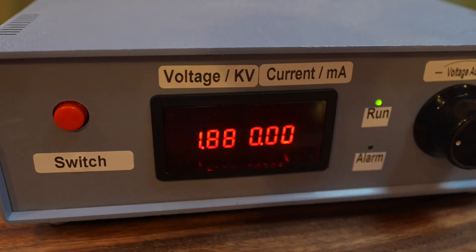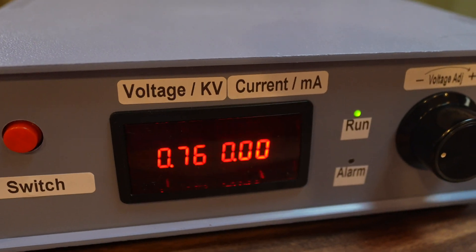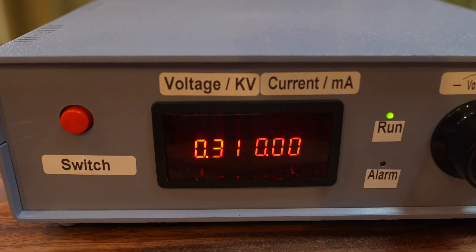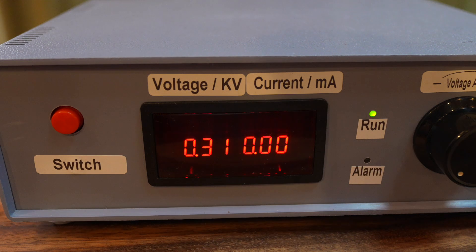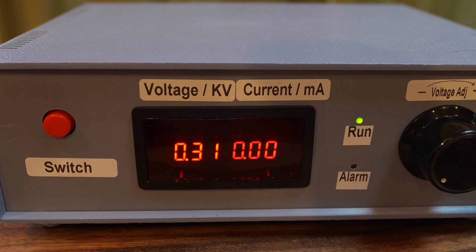Now we're going to turn the pulse feature on — and now we're on pulse. There's no indicator that it's on pulse; you simply have to know that the button has been pressed in. One thing to know about the pulse feature is it will raise the top end of the voltage, letting you get well over 18,000 volts, so on pulse don't take it to full power — keep it to 18,000 volts or lower.